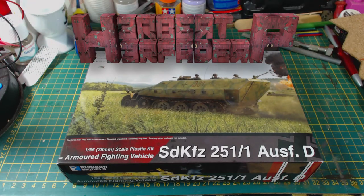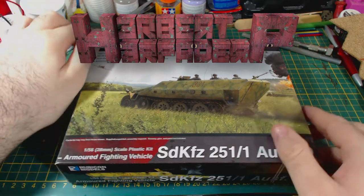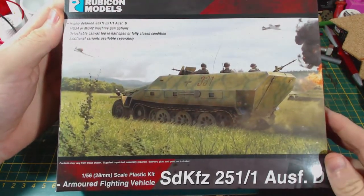Greetings. I am Herbert Erpaderp and today I am going to build this 28mm scale German half-track, also known as a Hanomag, which was recently released by Rubicon Models.